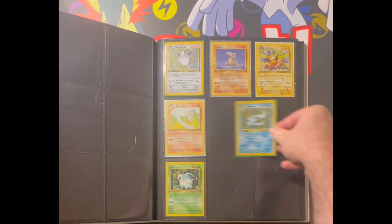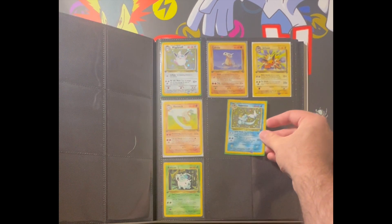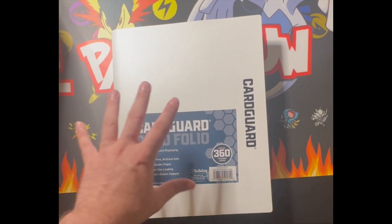We got some more first edition, and I got a beat-up Vaporeon from when I was a kid. Then we got some more first edition there, and I think that's it. A lot of cool stuff - at some point I'll put a cool label on the front.